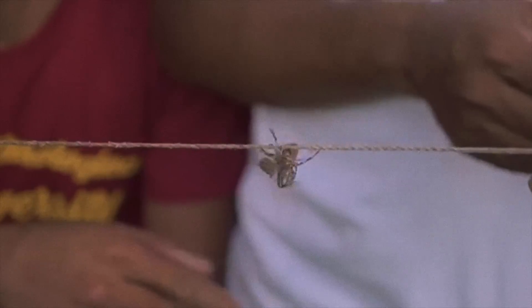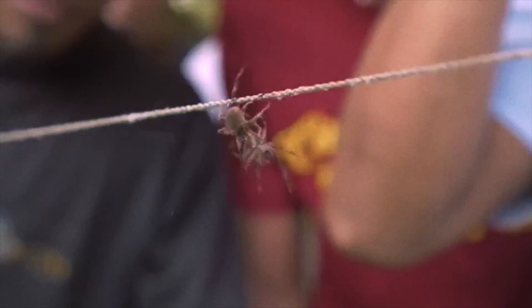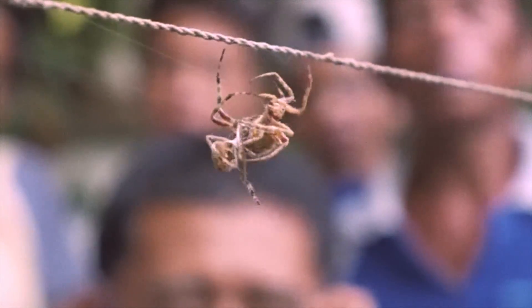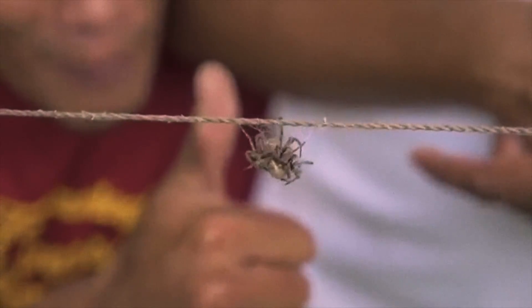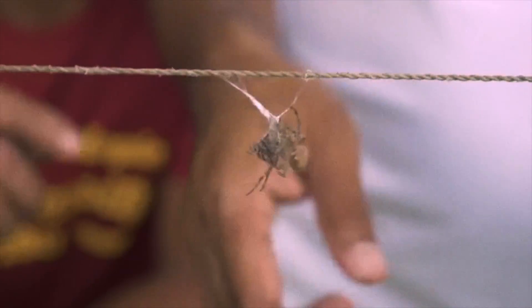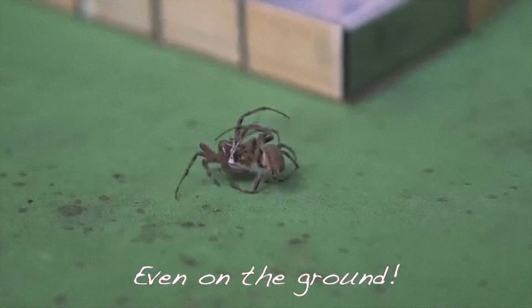What I'm about to show you is one of my favorite pastimes — a hobby from when I used to live back in the Philippines as a little kid. I was maybe around four or five, maybe six years old when I started this hobby. And it's called spider fighting, or catching spiders.